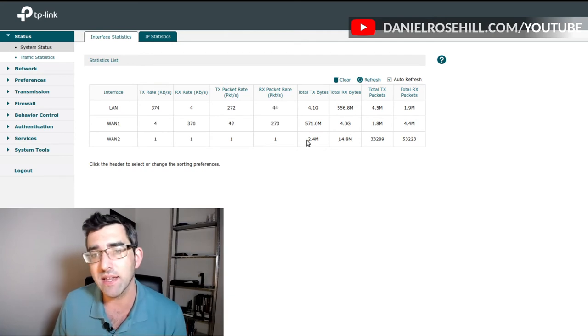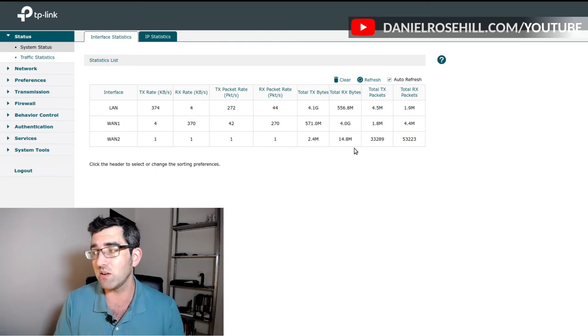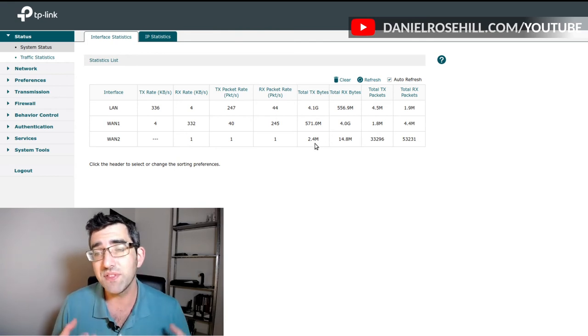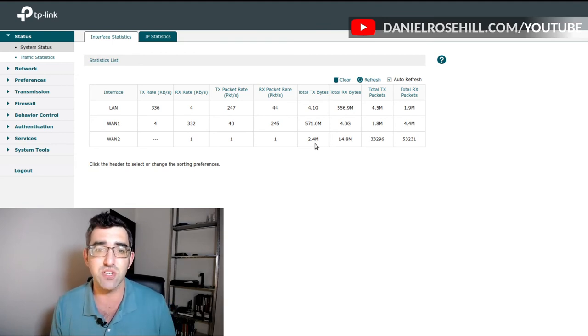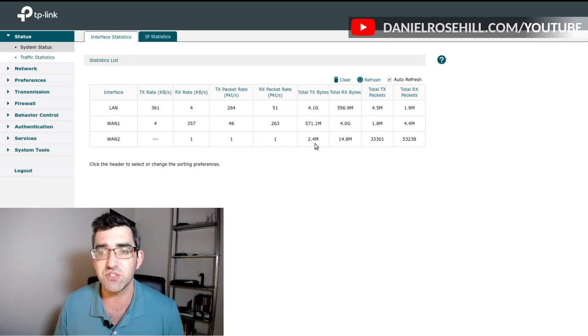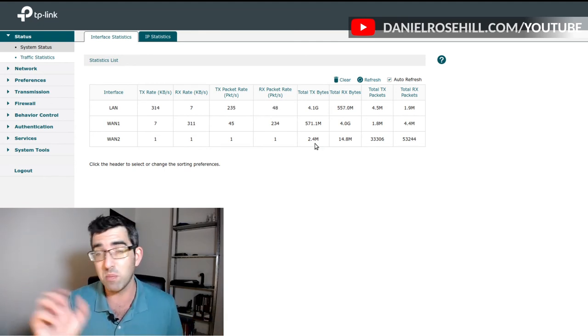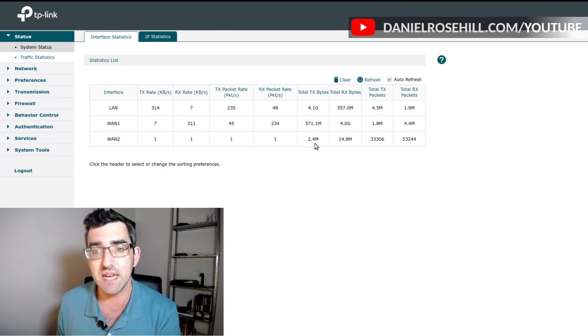Comparing that with WAN2 — the cellular backup — I've only downloaded 14.8 megabytes and uploaded 2.4 megabytes. Without even doing the math, the picture is clear: 99% of the time the load balancer is using the ISP line, and there may have been just a couple of momentary failover events where WAN2 kicked in. It's working as intended.